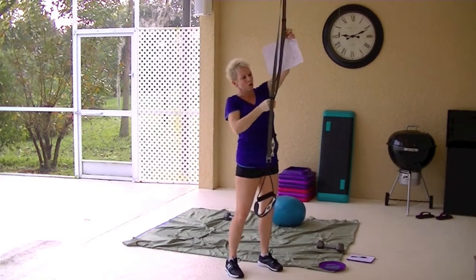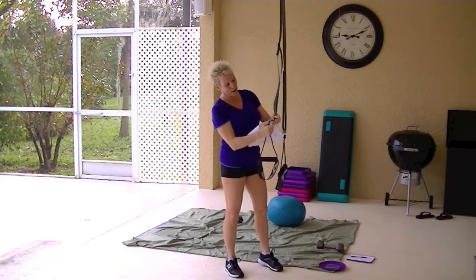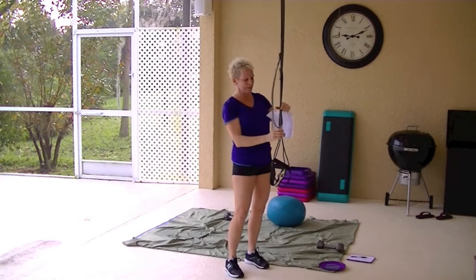I'll bring the camera back over and show you what I'm talking about. It's got metal clamps that pinch and hold the straps so that they don't slide back and forth — but that's how you adjust it.